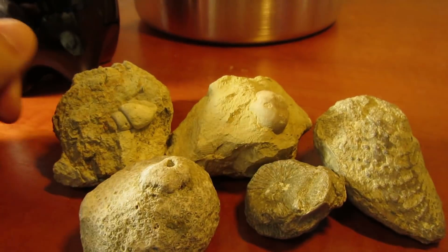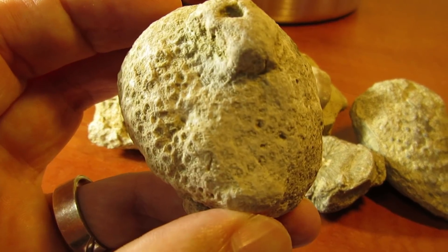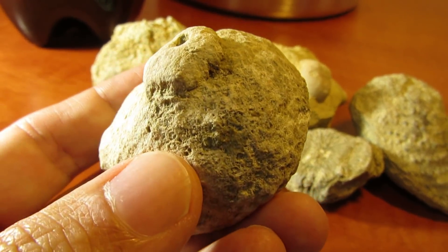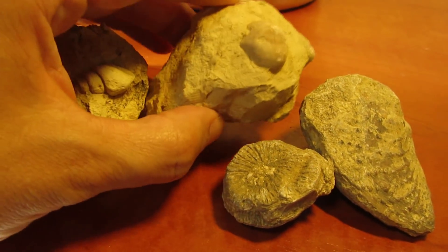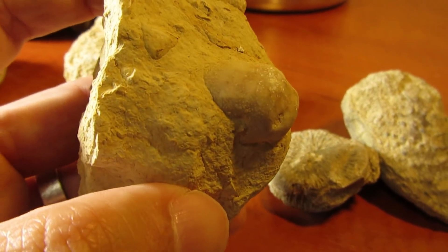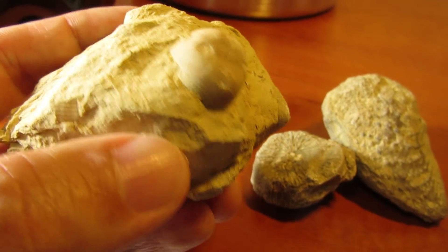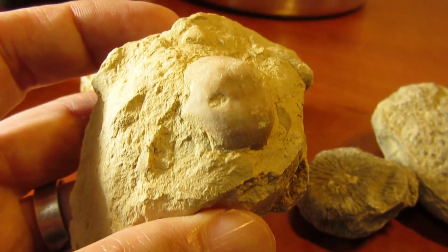I have these specimens here that I am willing to sacrifice. I have this piece of coral that is interesting, but I already have better specimens in my collection. I'm curious how this is going to turn out after one or two days immersed in Coca-Cola. I also have this one from a sea urchin that is in this rock — I can tell by moving my fingers and scrubbing the surface that it's not very hard.